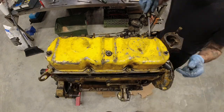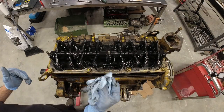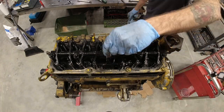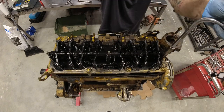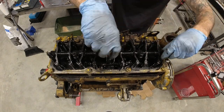Next up is removing the cylinder head, starting with the valve covers. After that we've got our valve train - you can see the rocker arm assembly and an oil passage tube on the bottom. I like to do it in stages, going from the inside out, so that there isn't any binding during the removal process.